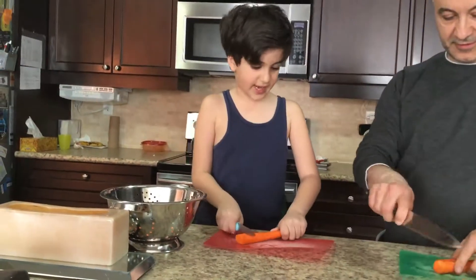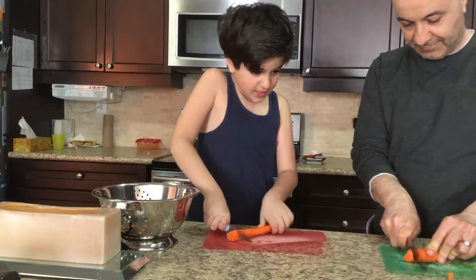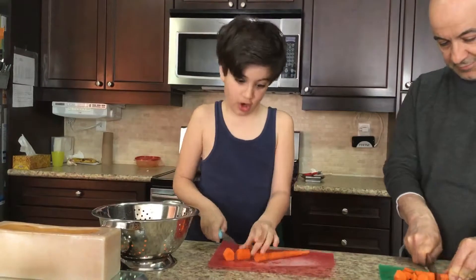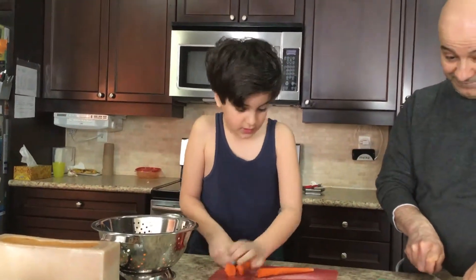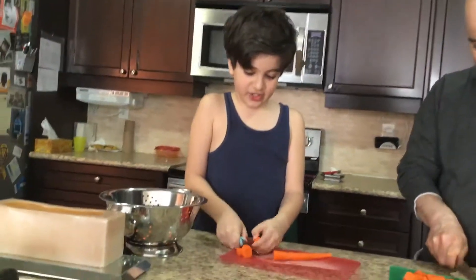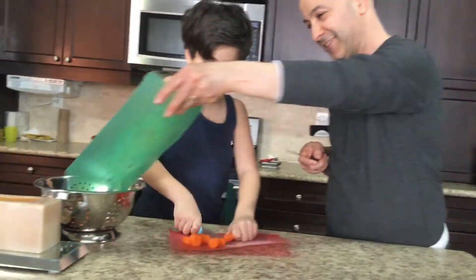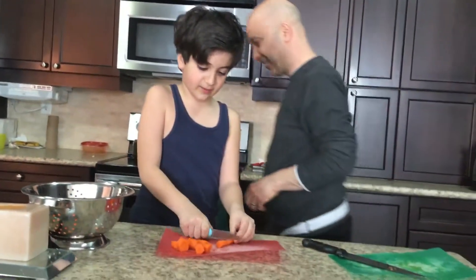And now we are on to carrot two. Carrot two seems to be a lot stronger than carrot one. Me and my dad are just cutting it together. This carrot is stubborn — really stubborn!